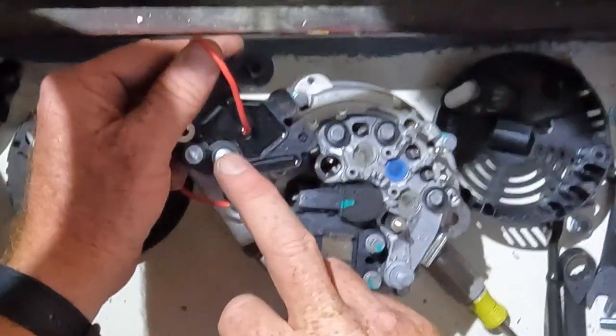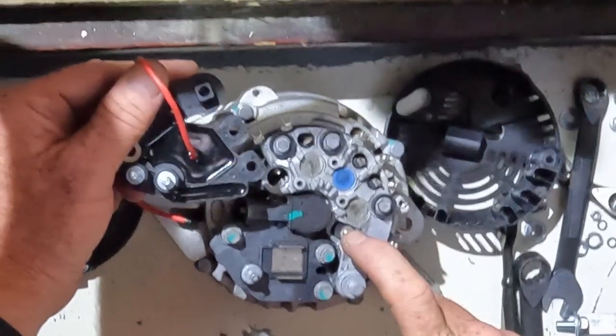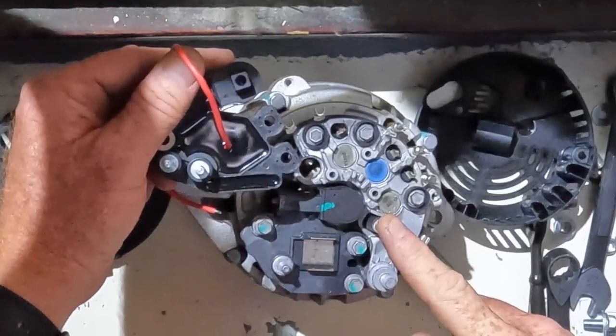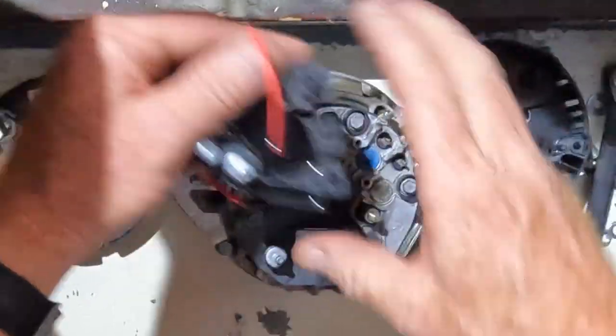The second screw is for the tachometer lead, but this alternator has its own tachometer lead, so we're going to keep using this tachometer lead over here — it doesn't get changed out. This is the charging post, this is the regulator, and these are the brushes.